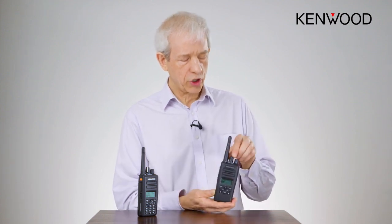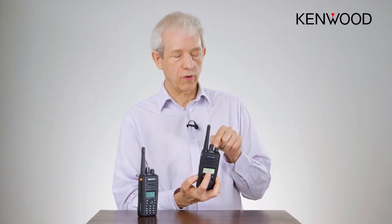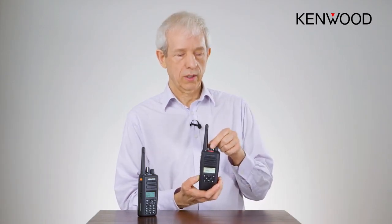So how does it work? As you change channel, a voice prompt will be played or not. So if we see when we go to a Kairos channel, there's no voice prompt. Go to the next channel here, which is a DMR channel, and we have a voice prompt: "You have now selected the analog channel."